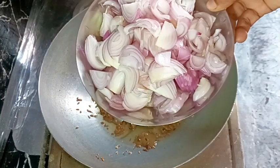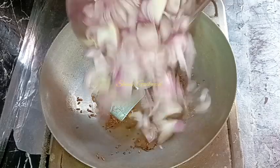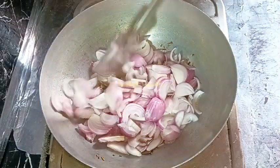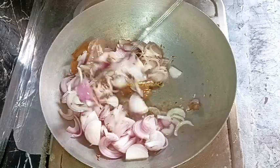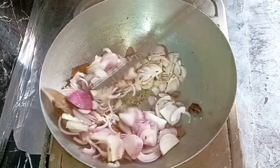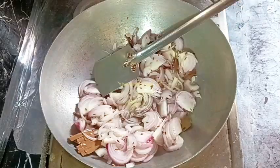Now I'm adding onions — about eight medium-sized onions, sliced. We are not going to use any tomatoes or curd for this gravy, so we need a larger quantity of onions because the gravy will be formed with the onions only.